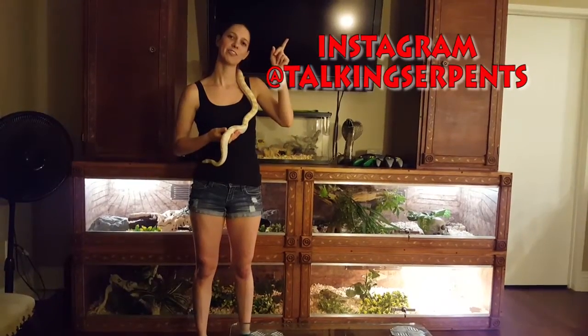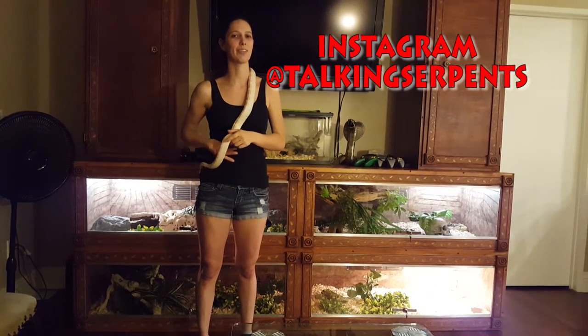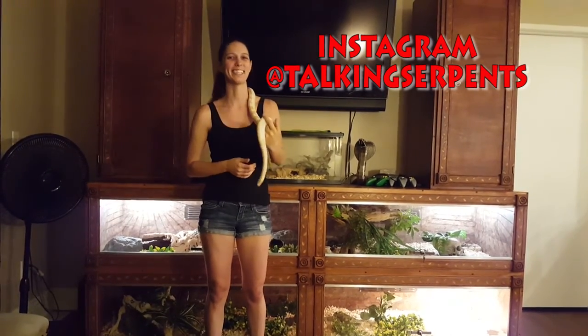Go follow us on Instagram at Talking Serpents, subscribe for more, and give this one a thumbs up. Go check out our old video from last week. Our star of the show today was Tweaker — she's my albino snow corn snake. Have a great day.